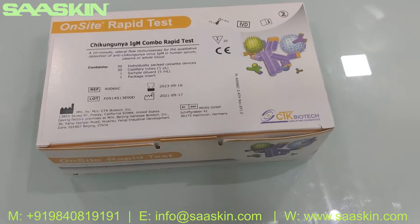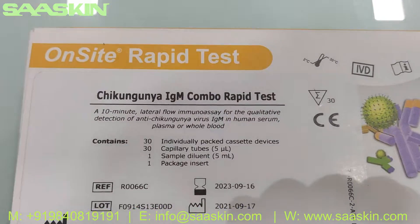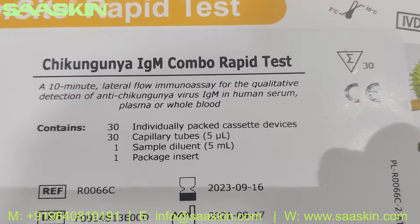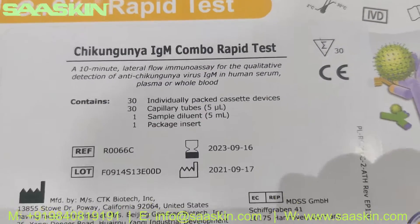Hello everybody, today we are going to see the unboxing and introduction of the CTQ Biotech UR's on-site brand Chikungunya IgM Combo Rabbit Test. Basically it is used for the detection of anti-Chikungunya virus IgM in human serum, plasma and whole blood.